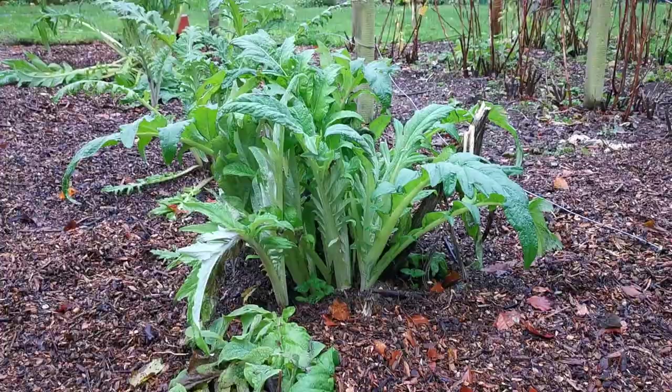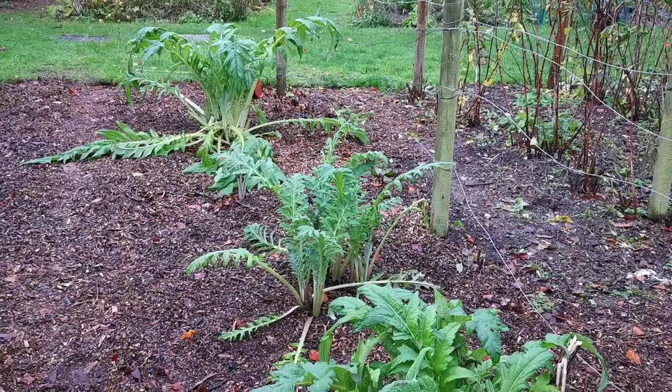So that's the care that we give to these globe artichokes, and hopefully they will reward you by giving you both a fantastic display of flower but also some good crops of cut buds to use as cooked globe artichoke in the summer months.